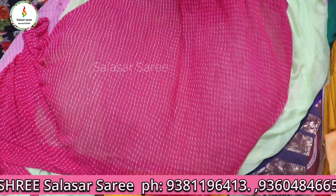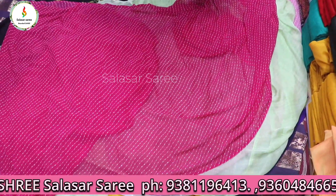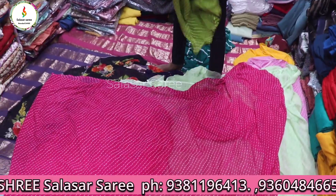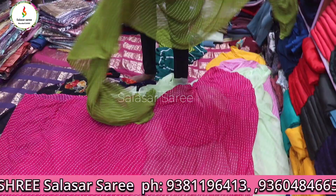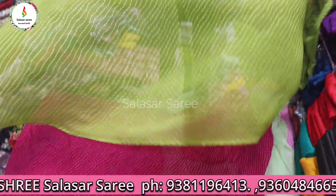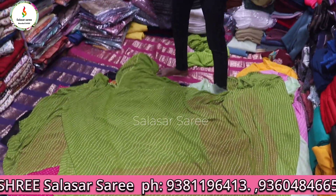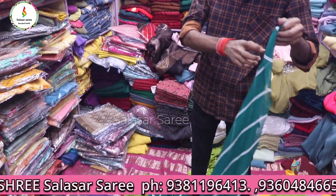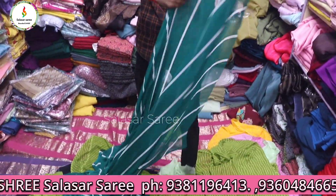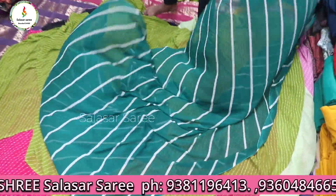There are different designs in all sizes. You can buy with an online order. Send all orders through the description — all over India delivery. Check out the address in the description.